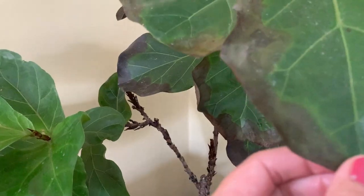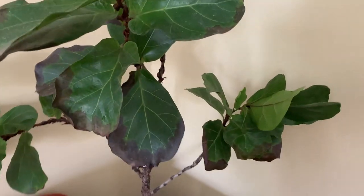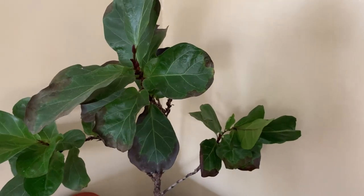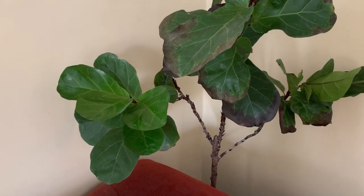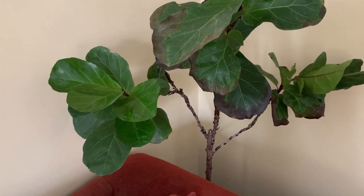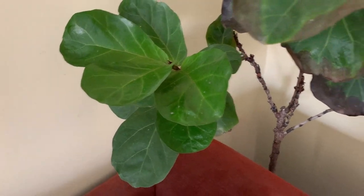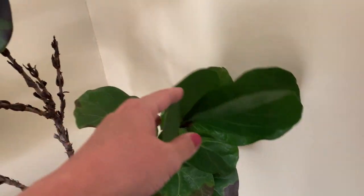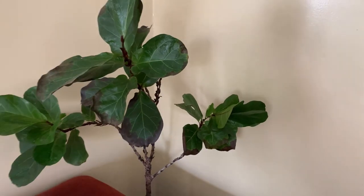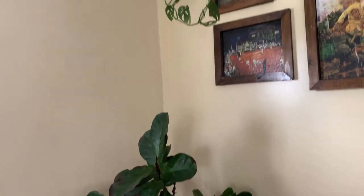It has issues. This is a big issue — it gets these black spots and I think it's because I haven't been watering it consistently. Ficus like to be on a consistent schedule; they're a little fussy that way. But it has grown in all those new leaves — those are all new — and the ones on top are new too, so I don't know, it's all right.